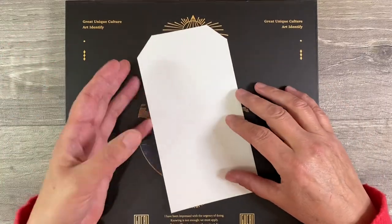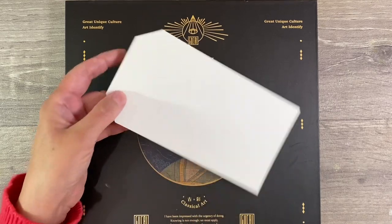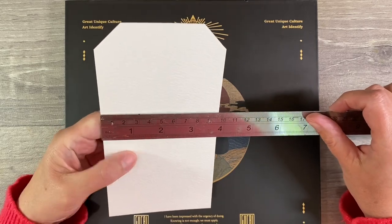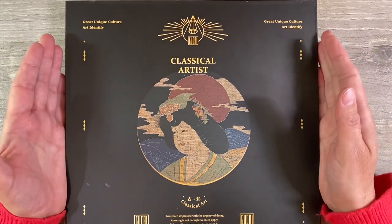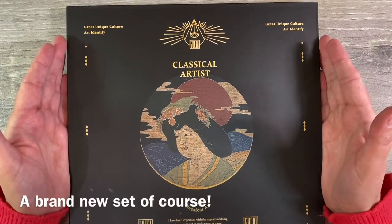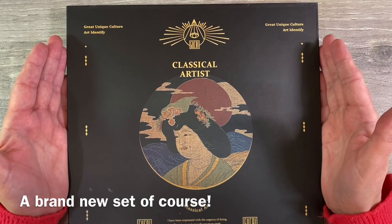Hello everybody, I'm going to be doing a watercolor tag with you today. I've cut myself a piece of 300 GSM watercolor paper that measures seven inches long by three and three quarter inches wide. I'm going to be using my Paul Rubin's Classical Artist Gookai paints — I'm not quite sure how you pronounce these — and I'm going to be announcing the giveaway winner later on in the video.